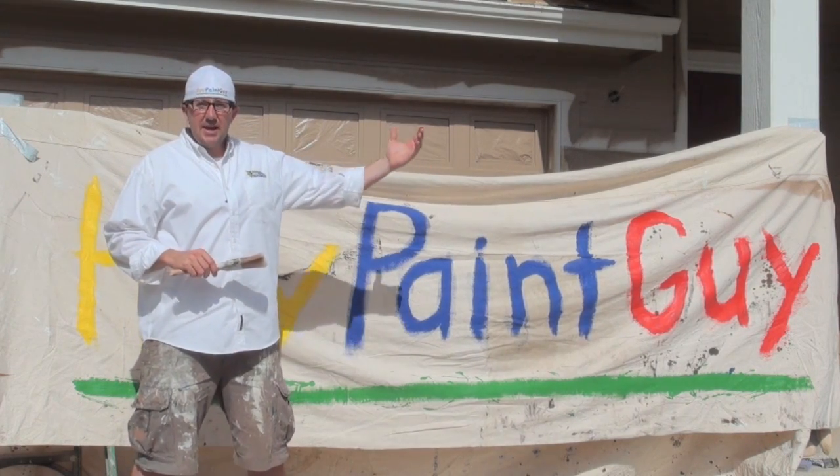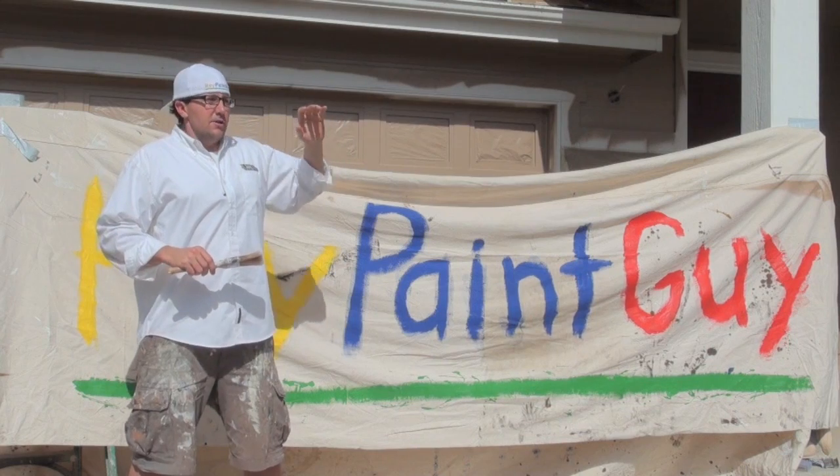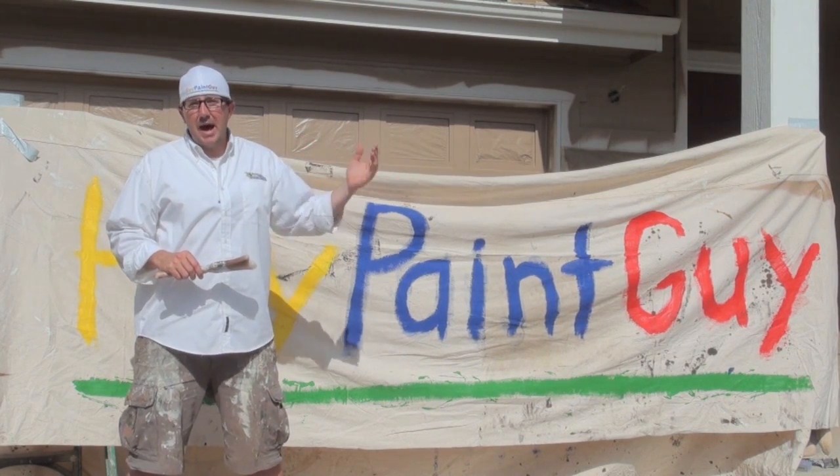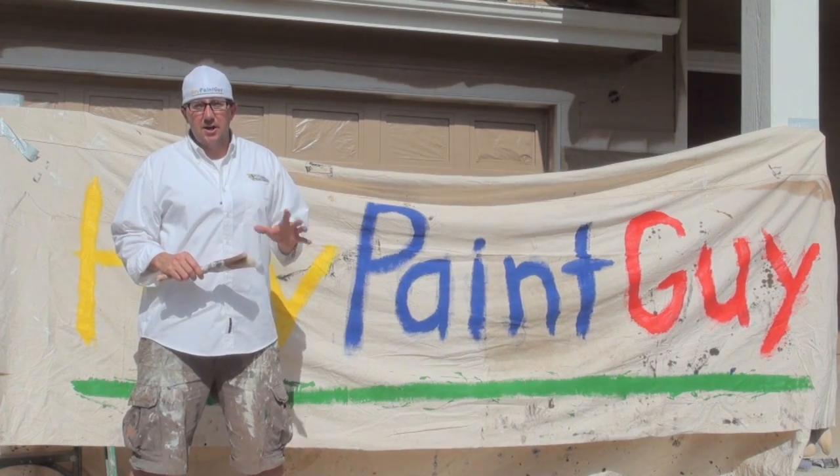The next step is painting the body. You paint the body and soffits, work your way around the house, and then come back and cut in all the trim around windows, doors, handrails, and so on.